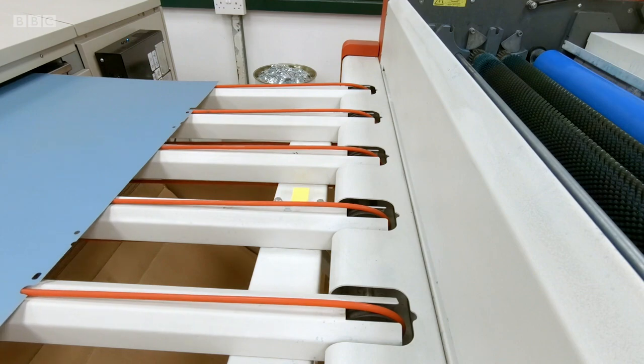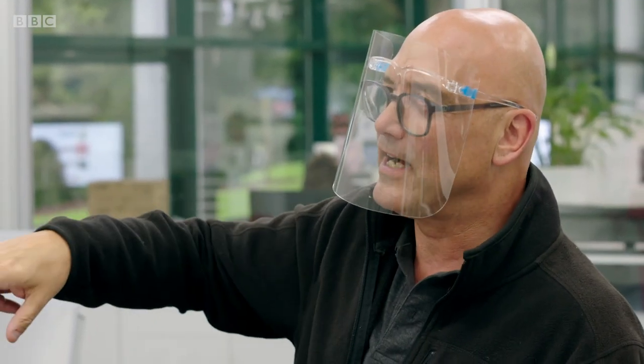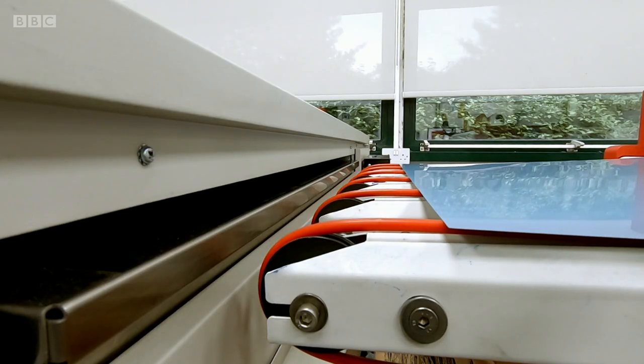Why not go straight from the image onto the cards? Why make a plate first? Because that's what we need to transfer the ink onto the paper. The ink will stick to this plate and then transfer to the paper.